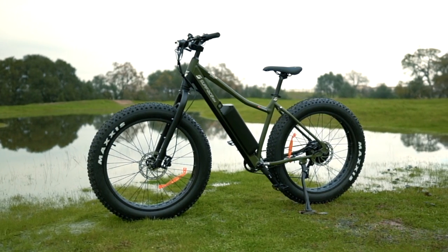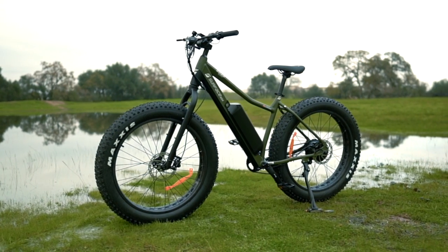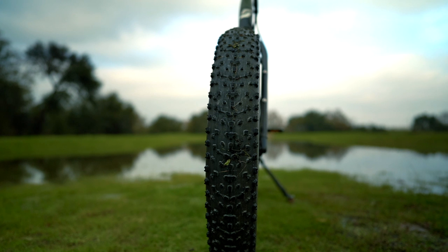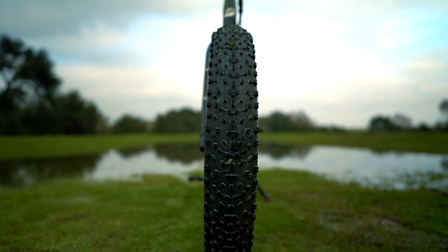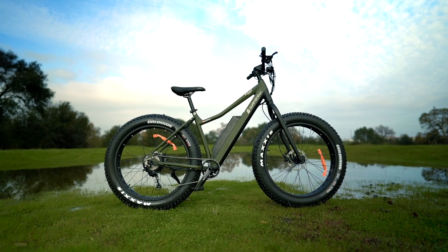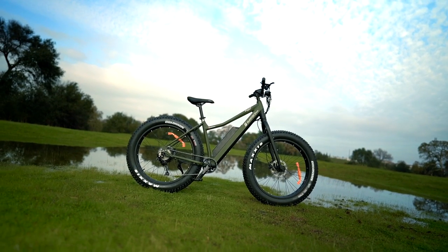Overall, the Surface 604 Bore Explorer is an absolute beast of an e-bike, especially in its element. For those who need a powerful, functional, top shelf fat tire electric bike that can float over even the nastiest of trails, well this is a solid option. Alright awesome peeps, that is it for the review of the Surface 604 Bore Explorer. Now let's take it out for a ride.